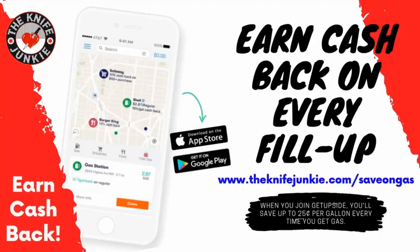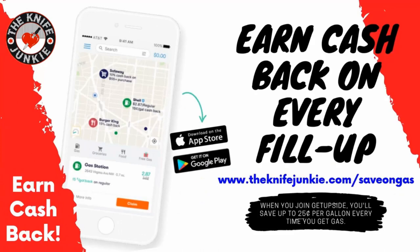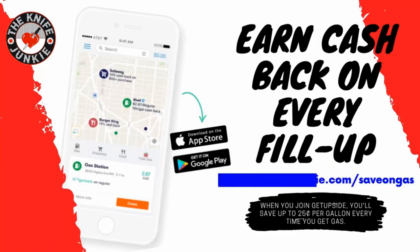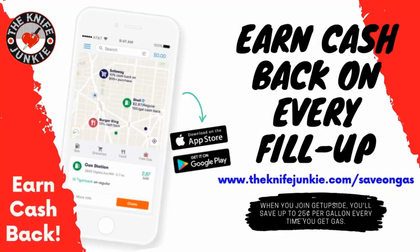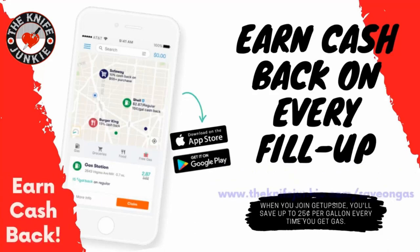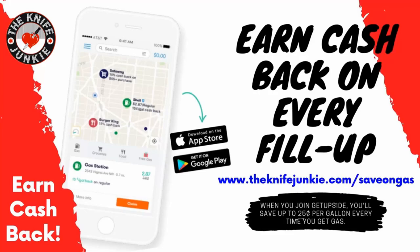The Get Upside app is your way to get cash back on your gas purchases. Get Upside is an app you put on your smartphone and whenever you need to get gas, search your area for savings, claim your discount, fill up your tank, and then take a picture of the receipt with your phone. You've just got cash back. Visit theknifejunkie.com/save-on-gas to get the app and start saving.